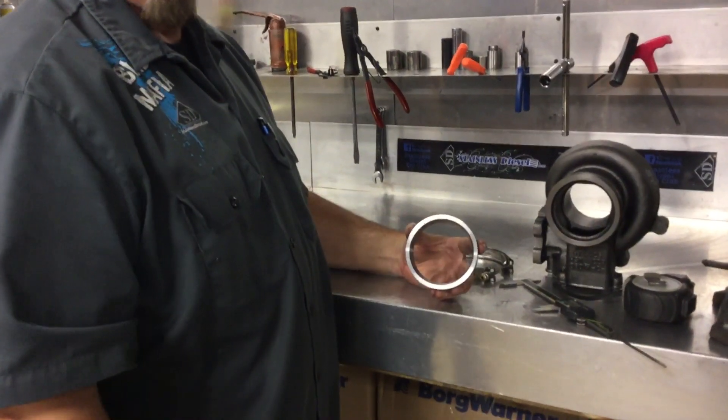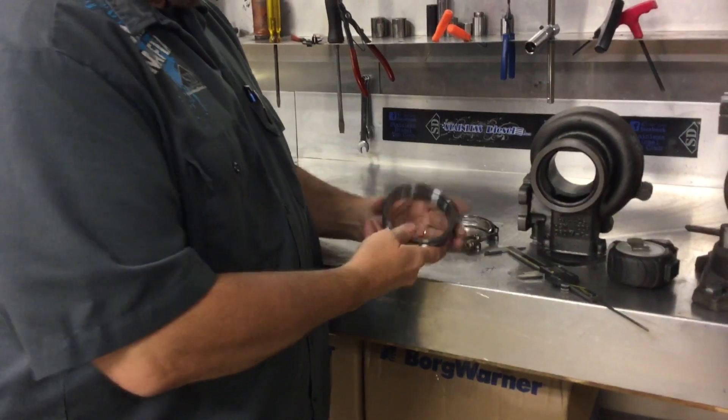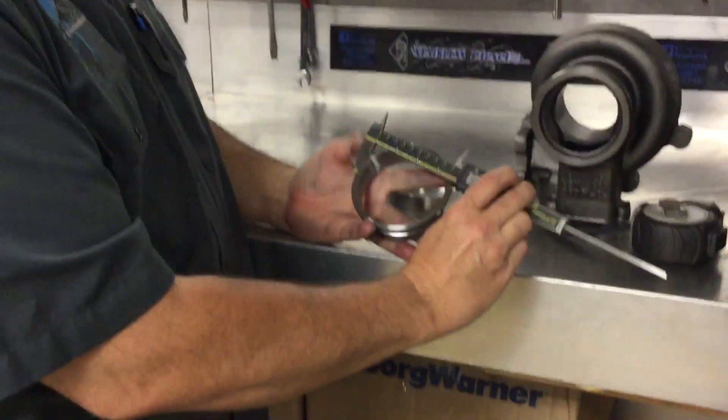Here's our HX40 flange. We make these here in-house. This is about steel and measuring the flange so that you can identify it.